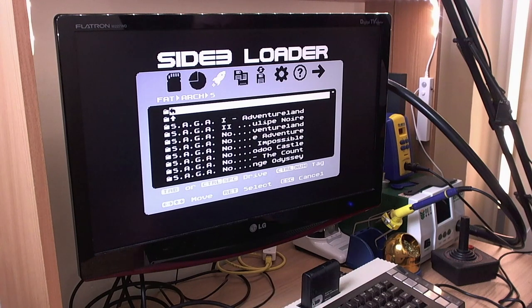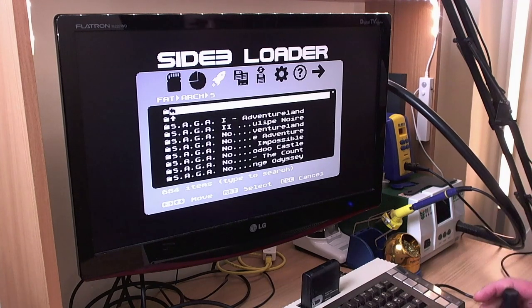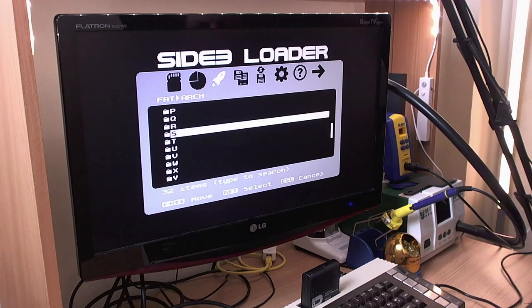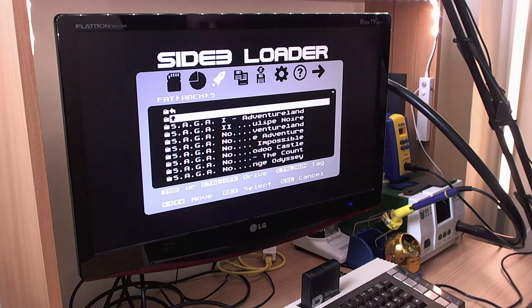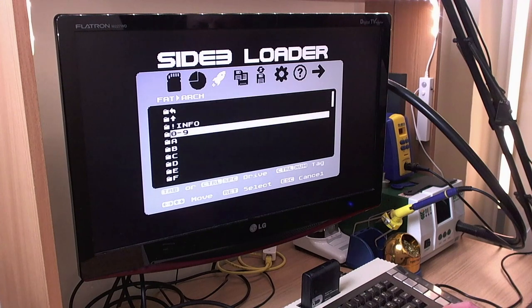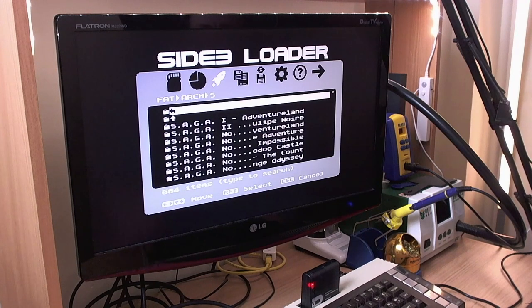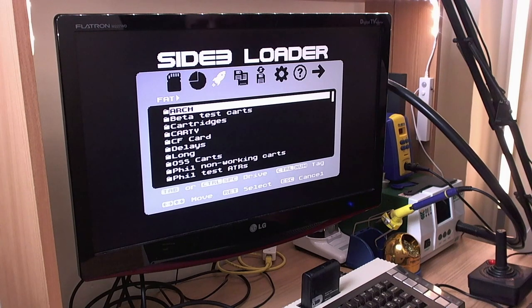If you want to back up out of a directory, there are a couple of ways to do that. You can press Ctrl+K for parent directory, or use the joystick and cursor up to the parent directory icon at the top. The top entry is parent and the next one is root, so that will take you right back to the root directory. You can also use the Escape key, and that will continually take you back up the tree. So three different ways of backing up out of a folder.